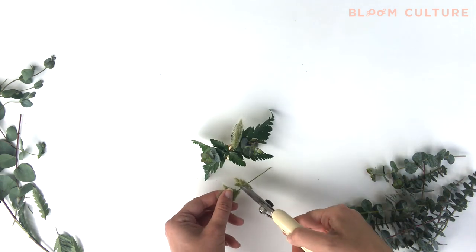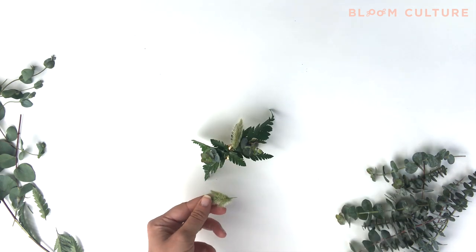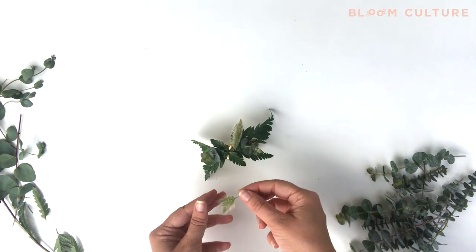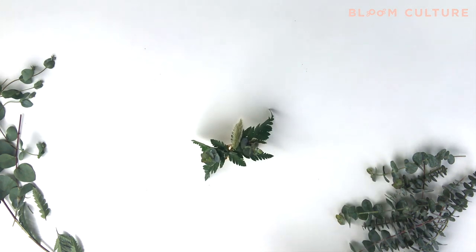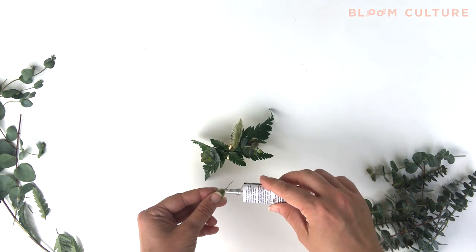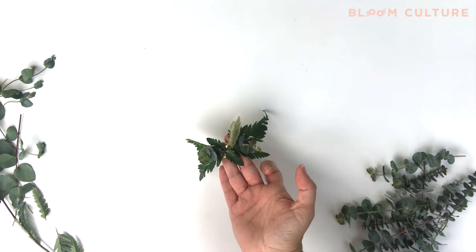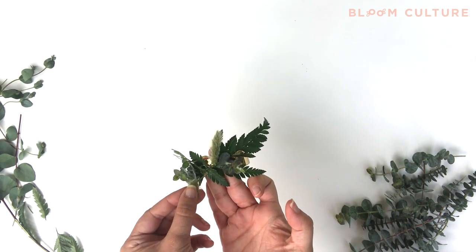Sometimes you'll need to break down your stems a little bit more when working on a wrist corsage. Scale is important — you don't want to put something that's too big on there because it might not feel balanced or it might just feel too bulky for the person that's wearing it.